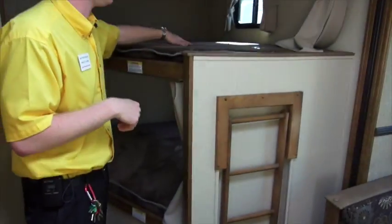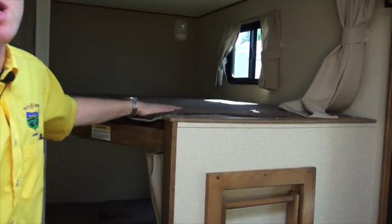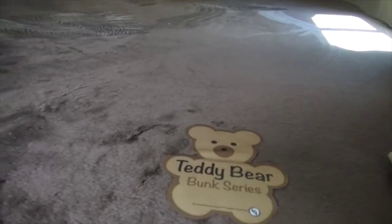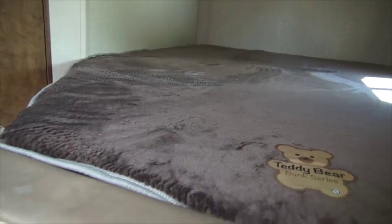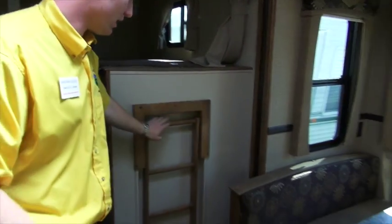Looking at the bunks — two oversized bunks with windows on the top and the bottom. This is going to be the Teddy Bear bunk series, a little bit more comfortable for the kids, so you're not going to hear them complaining they're not comfortable at night and waking you up. Just upgraded stuff all throughout this Reserve, with a ladder here as well.